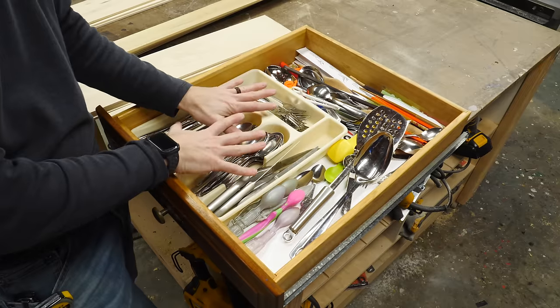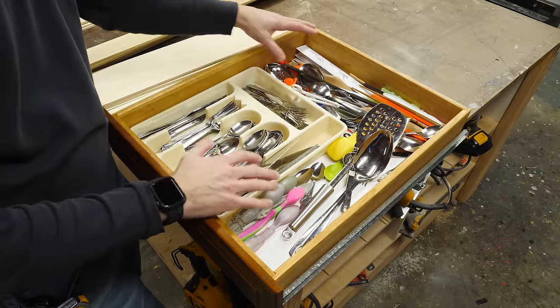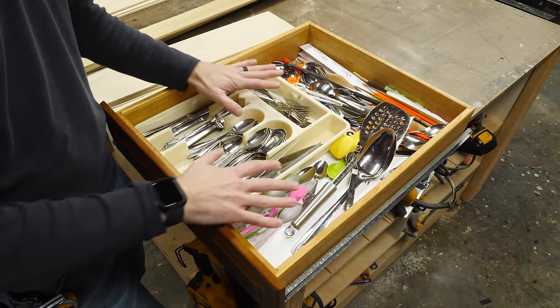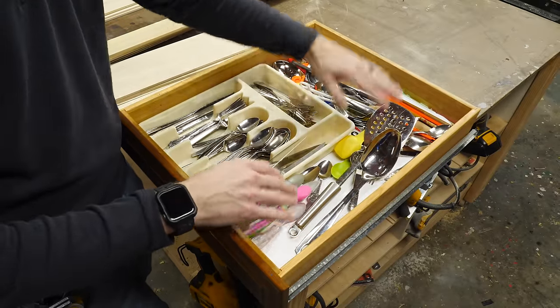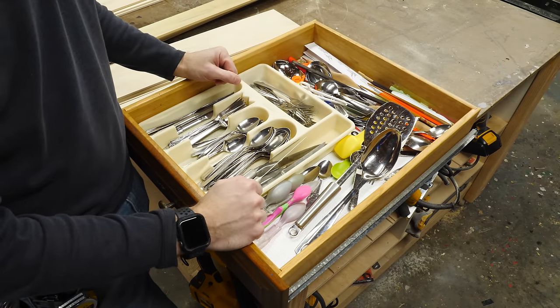I want to take the stuff that we use on a daily basis and make it easy to get to, but also have some storage for the stuff that we don't use quite as often. I'm going to take advantage of the height of this drawer because this plastic thing is way shorter. We're actually going to make this into a two-tier thing — one that slides across the top with the daily use stuff, and a section at the bottom that's broken up to house all the other things and keep them mostly hidden away when we don't need them.